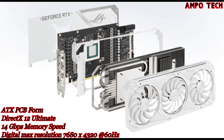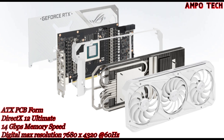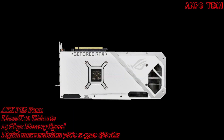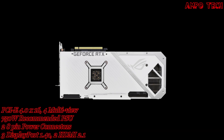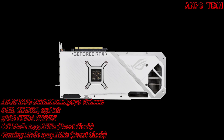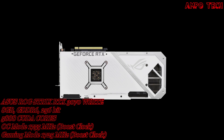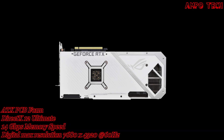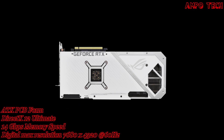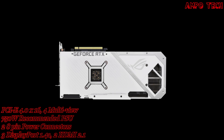The white version features a shroud, fans, metal accents, and backplate that are carefully color-matched for an ice-white aesthetic. Flipping the card around reveals more design improvements: a wide backplate vent allows hot air to escape toward chassis exhaust fans rather than being recycled. A GPU bracket provides extra stability, the IO bracket is stainless steel for secure mounting, and a dual BIOS switch allows quick selection between performance and quiet mode without software.